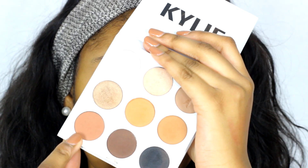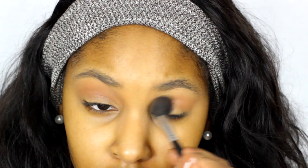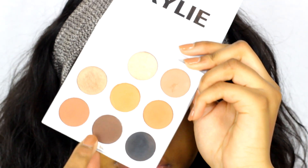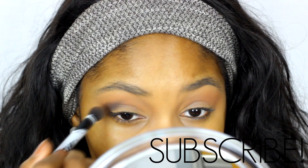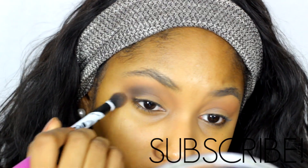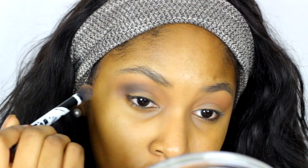From there going into the Kylie Jenner Bronze Palette, taking that brownish color to use in my crease as my transition color to blend all these shades together. Taking the dark brown, I'm working that into the outer half of my crease. It's so important to blend with this look because we're using so many dark colors — it all has to just flow.